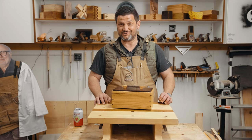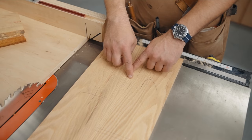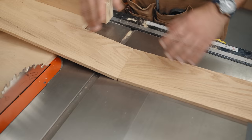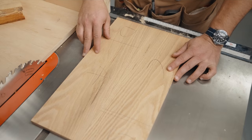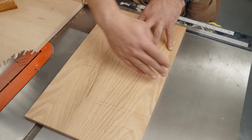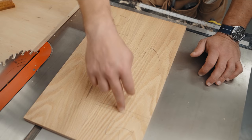Let's head over to the table saw and talk about book matching. Here's my resawed board — it gives you a perfect grain match. You can see these boards are perfect mirrors of each other, and that means it'll look like continuous grain around your whole box. You have a front, a side, a back, a side — you need to cut your boards down on the same side to retain this grain match.